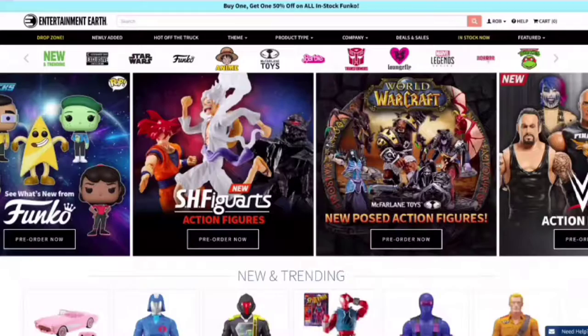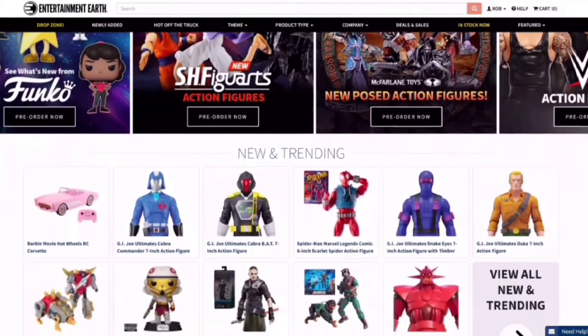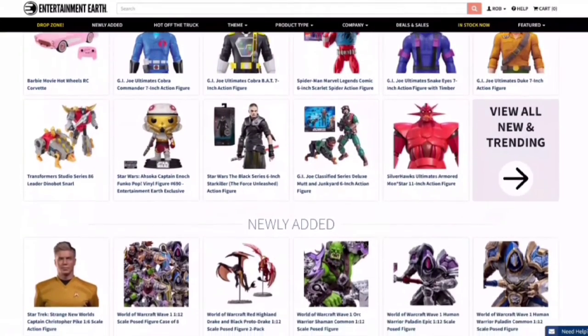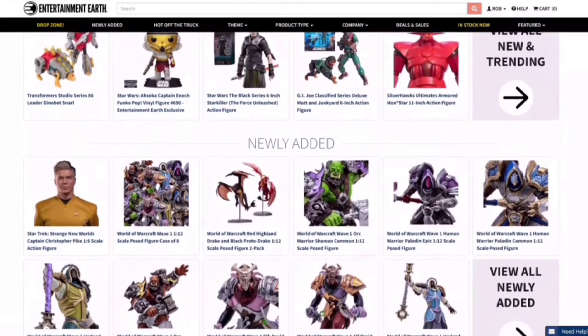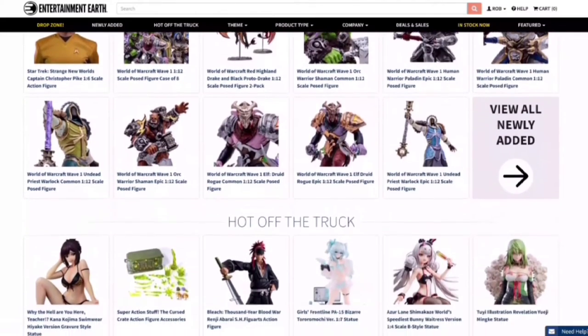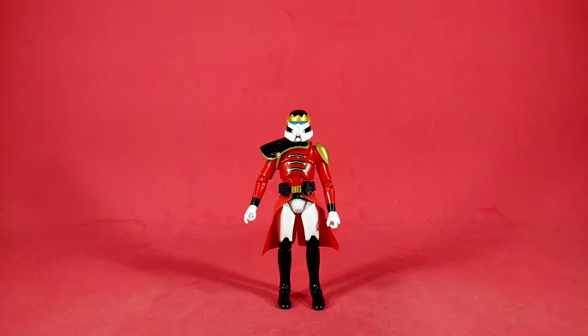Also, if you want this figure, you can get one at Entertainment Earth. Entertainment Earth is your one-stop shop for all toys, clothing, collectibles, and more — the newest from Hasbro, Mattel, Bandai, and Super7, as well as exclusives that can't be found anywhere else. With over 25 years in the business, Entertainment Earth has what you want. Click the link in the description below.